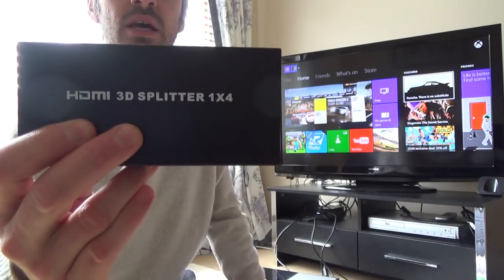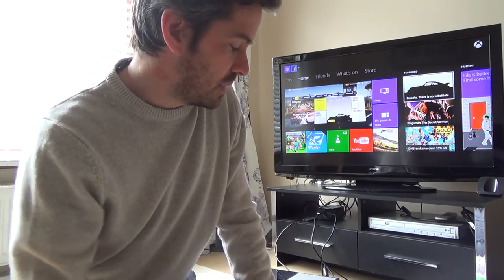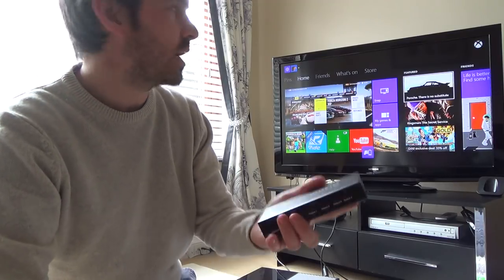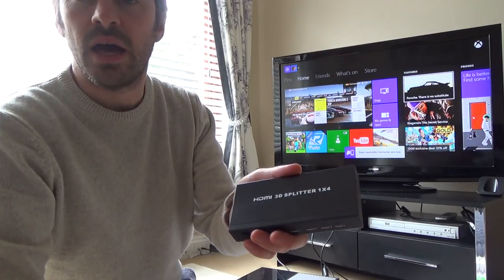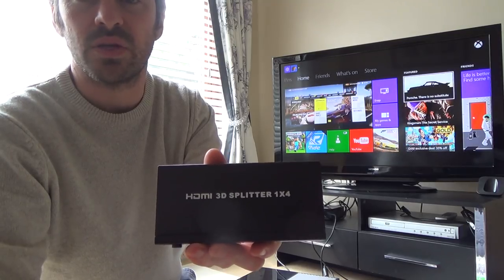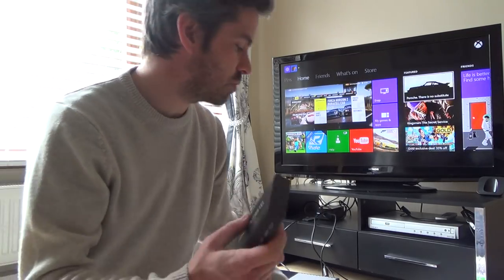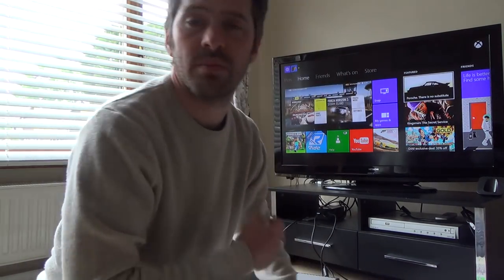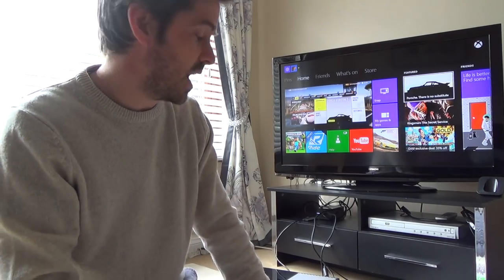So you're going to need to get one of these amplifiers. If you go to mrtelephone.co.uk I will link to sellers on Amazon or eBay. I think I paid roughly £30 for this one, but you can get them cheaper — a two-port one for around a tenner.